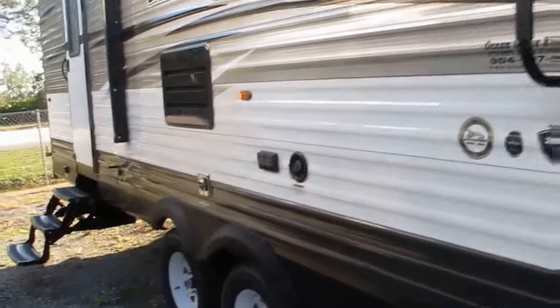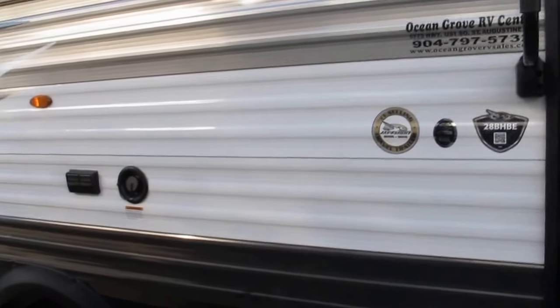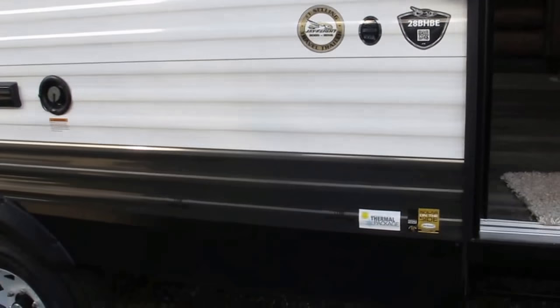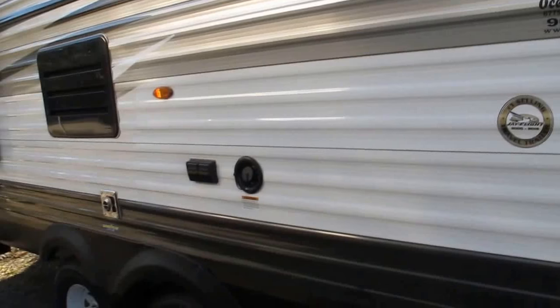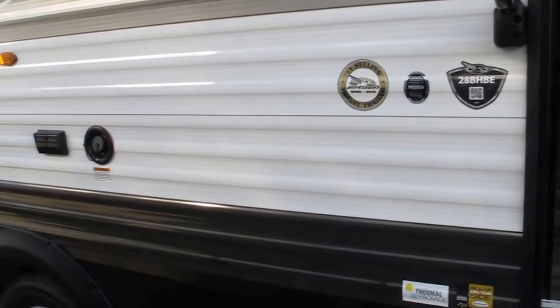Now, this offers the two-year bumper-to-tongue warranty that covers everything, with the second year out-of-pocket from Jayco — the strongest warranty in the industry, as far as I'm aware. It also has the thermal package: enclosed underbelly, heated holding tanks, and thermal windows. If you're feeling comfortable inside, your pipes and lines underneath the camper are feeling comfortable as well.